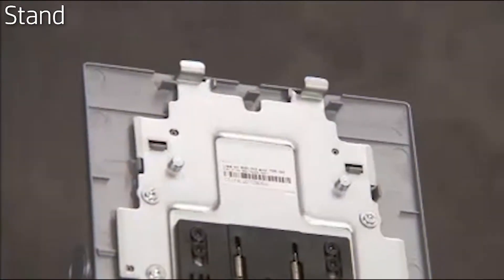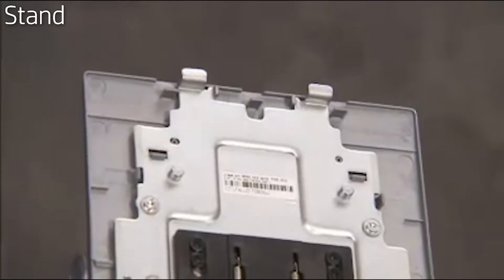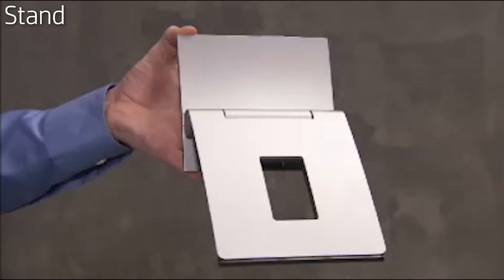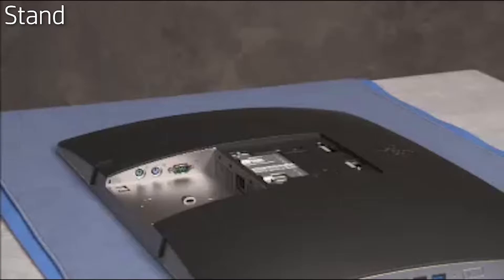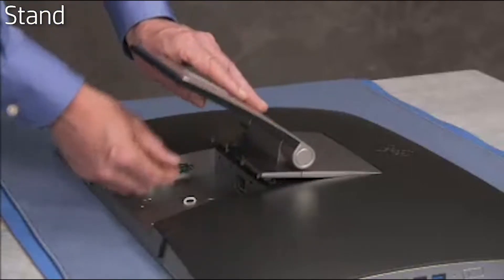There are two tabs on the top edge of the stand that fit into slots on the rear of the PC. To replace the stand, align the tabs on the stand into their slots on the PC. Press the rest of the stand down until it audibly snaps into place.